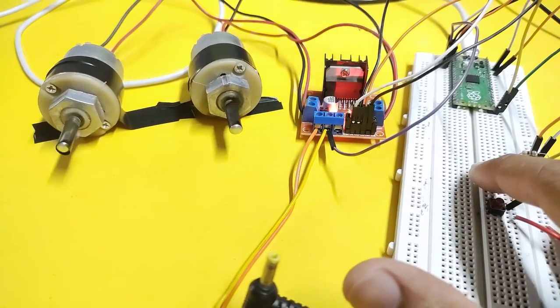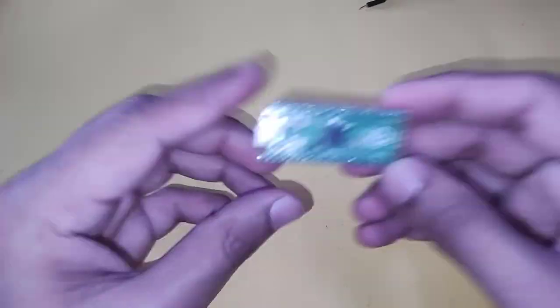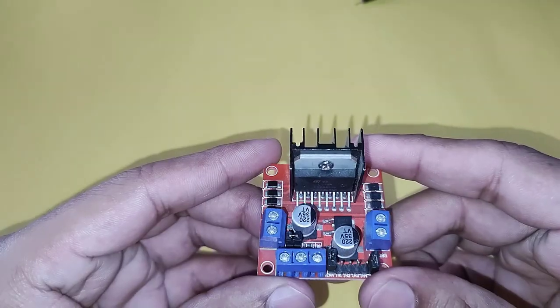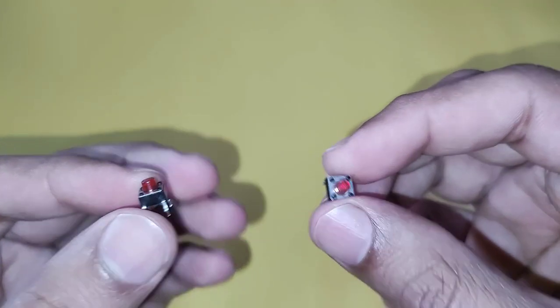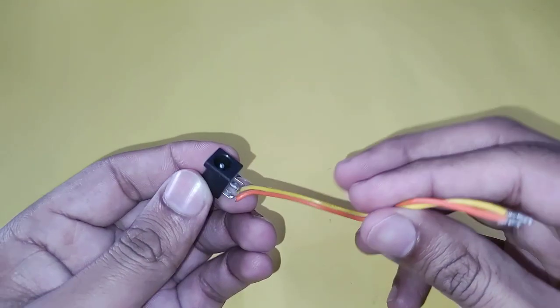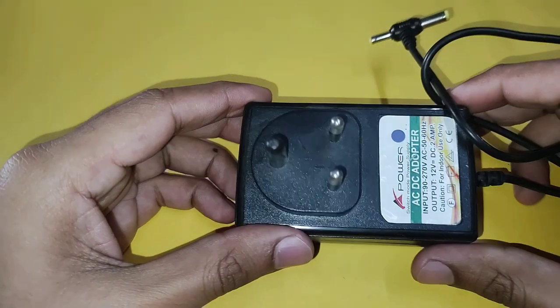We require two DC gear motors, Raspberry Pi Pico, L298N motor driver, some jumper wires, breadboard, two resistors, two push buttons, one female DC jack, and a 12 volt adapter.